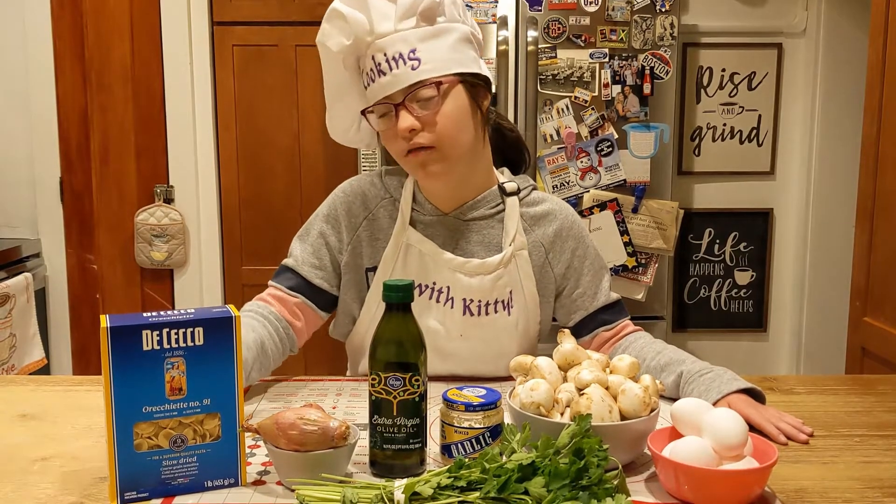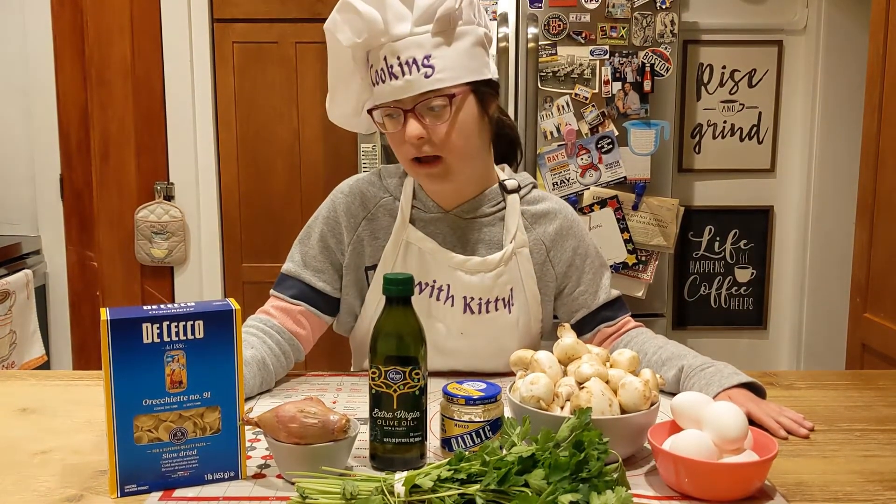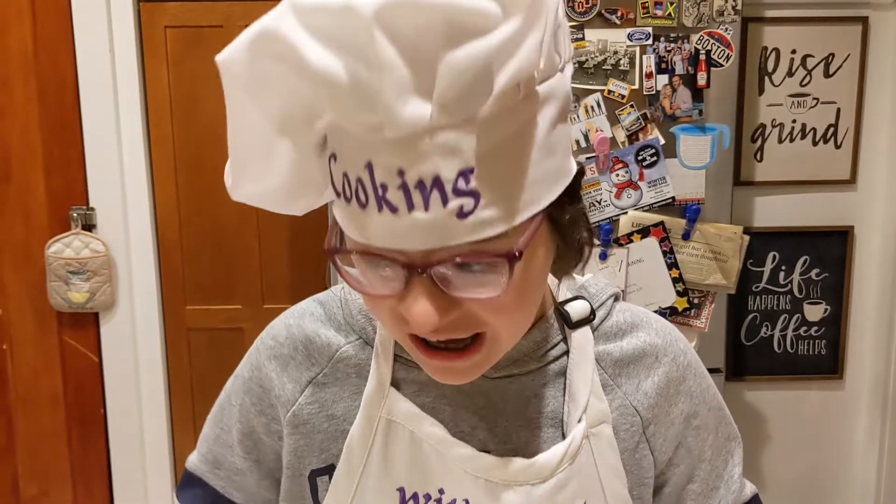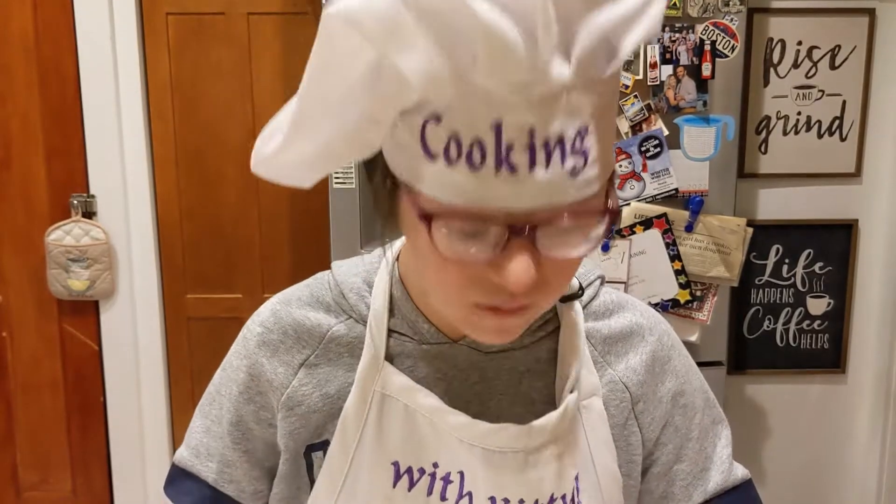Hi, welcome to Cooking with Kitty! Today I'm a game monster, Kamenora! We're going to have fun, guys! Fun Guys Monsterums!